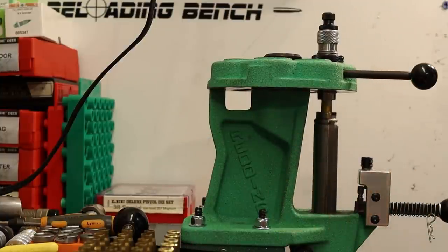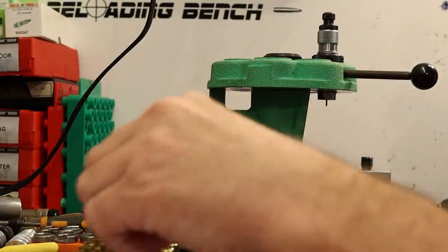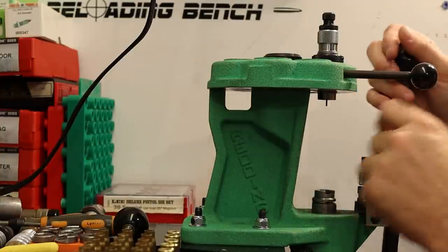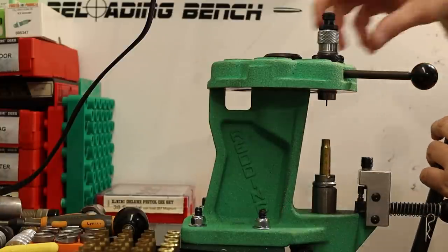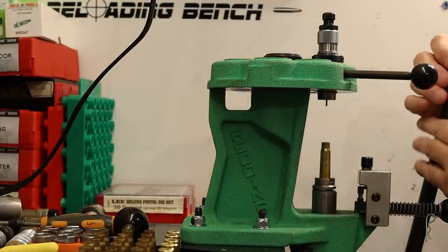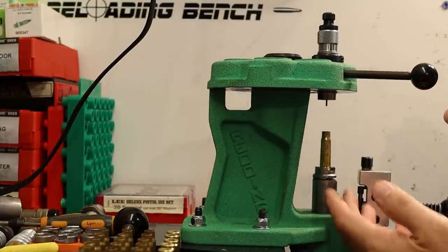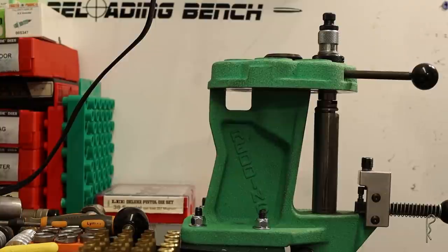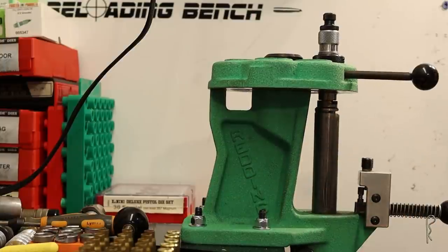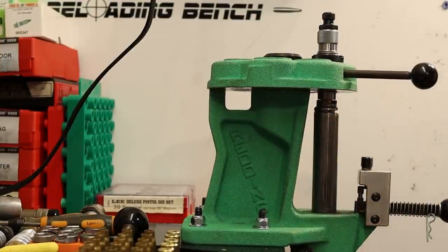With a lot of reloading I try to size the brass as little as possible — sometimes the sizing die isn't screwed all the way down, and sizes the brass less. As long as it fits in your gun, that's perfectly fine. But with unknown once-fired brass, you want full-length sizing.